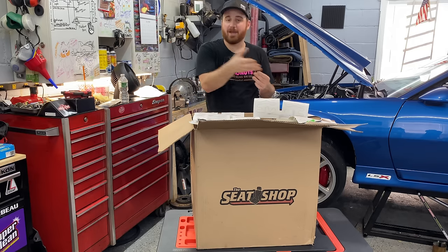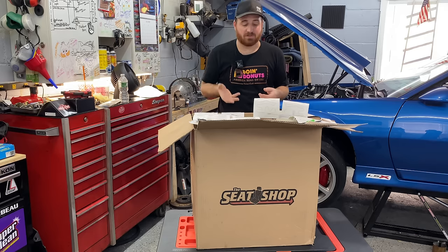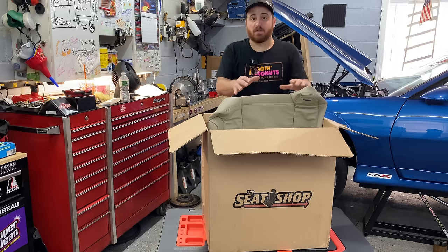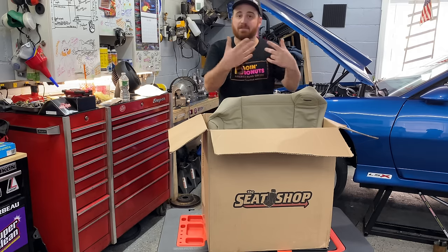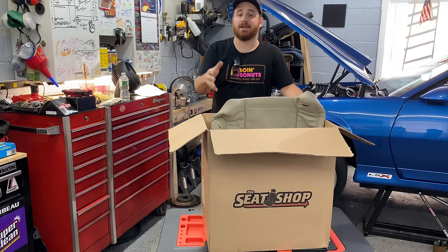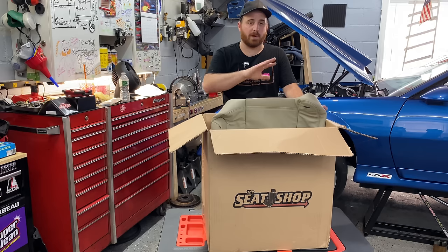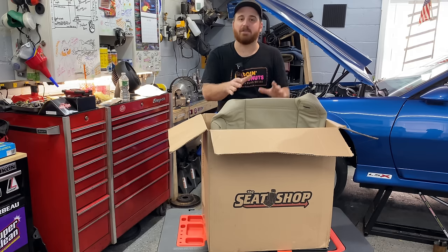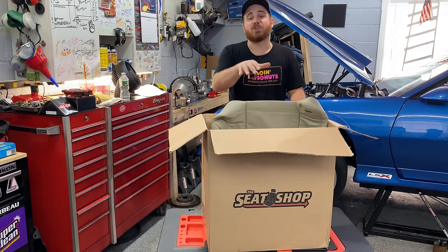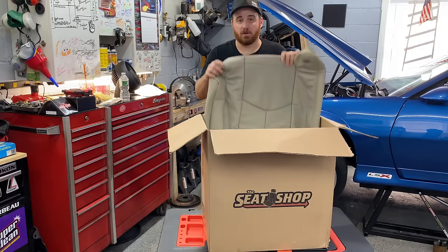They also sent me both seat heaters — driver and passenger — so both sides are getting brand new heating pads, front and back. The driver's side was the only one that was out but they sent both. The passenger side cushion is in really good condition; the driver's side is just flat, so that's the one to replace. I recommend getting in contact with The Seat Shop and giving them your VIN — they'll match your color exactly. These seat covers are made in the United States and are guaranteed to perfectly match the color in your truck or SUV.